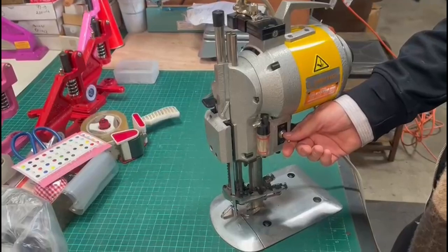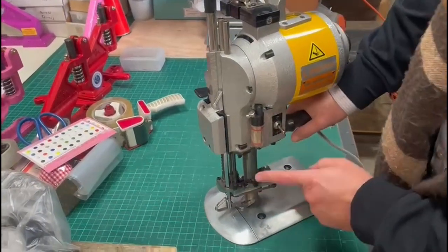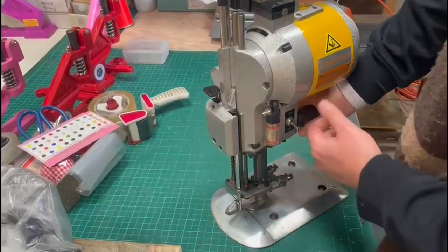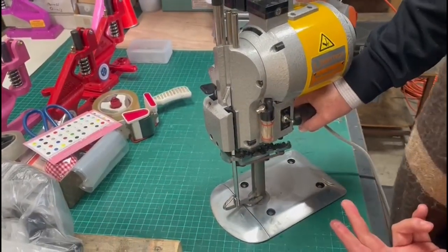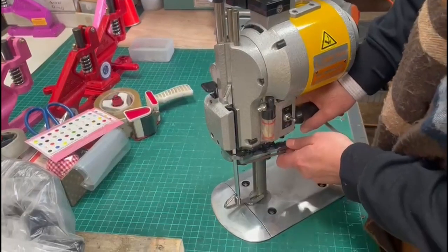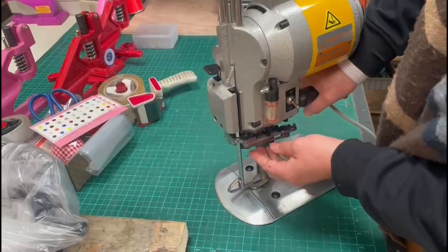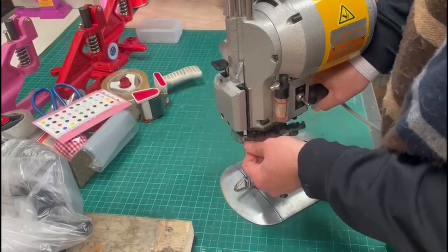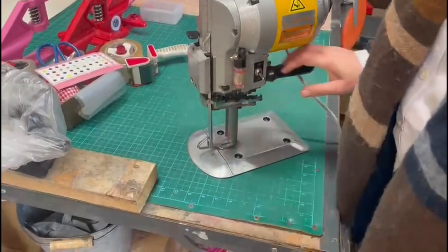When you press it again and start it, it has to go back up. If it doesn't, all you need is some oil — I used WD-40 — and then it stopped. If it doesn't work once or twice, turn off the machine, make sure the belt is all the way up. It happens sometimes, but after using the machine for a while, it's perfect.